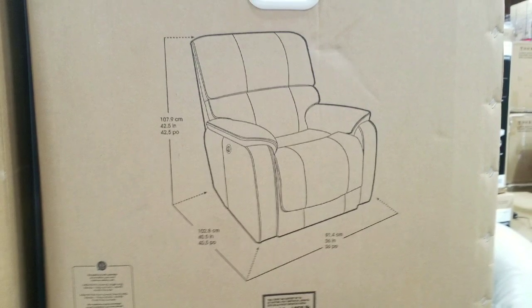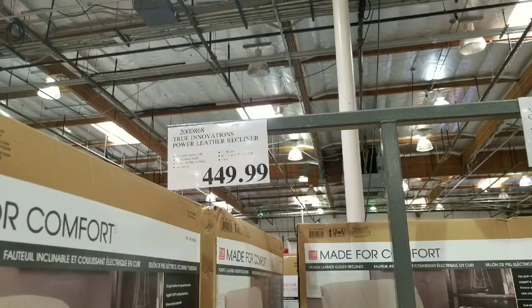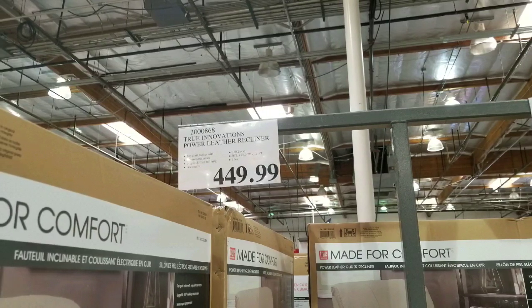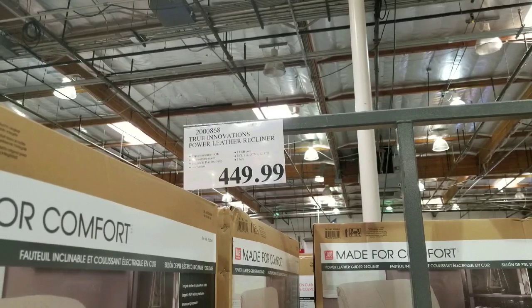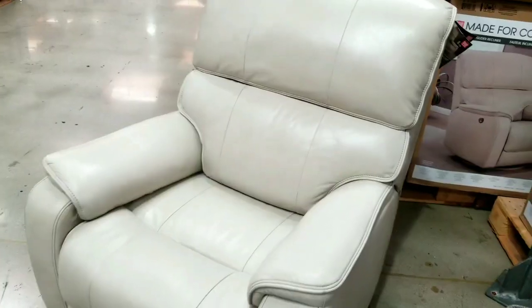Pretty cool — you can charge your devices via USB while you sit and recline. It's a white leather recliner for $449, not bad. Anyway, please like, subscribe, and hit that bell notification button.